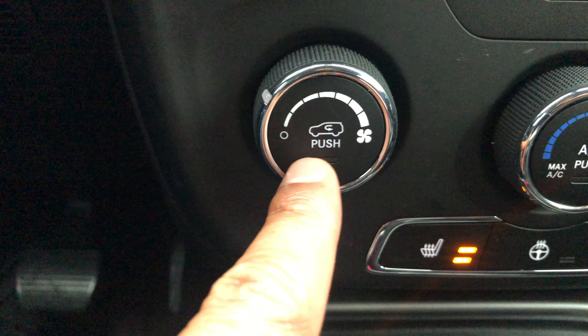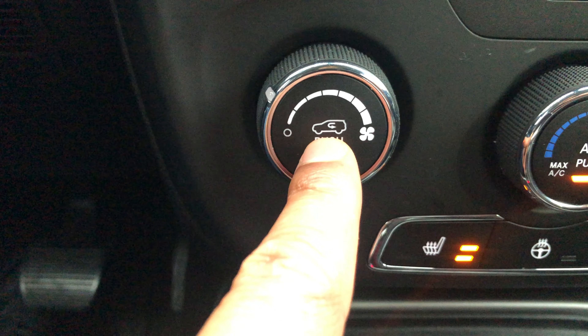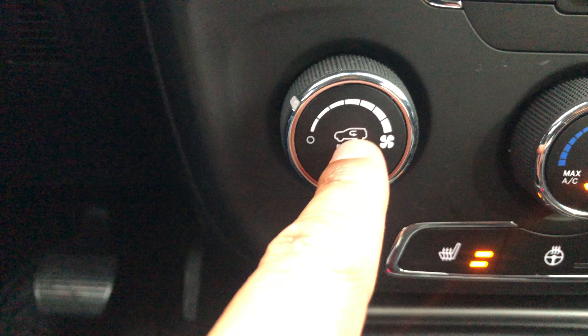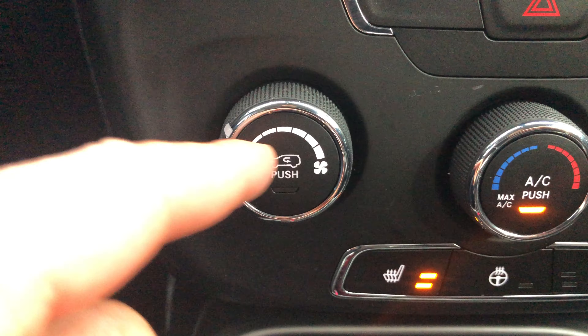There's this button right here — if you push it you see that light that comes on. This is the air recirculation button, so this recirculates the air within the vehicle. I'm going to turn it off because I want air to come in from outside.